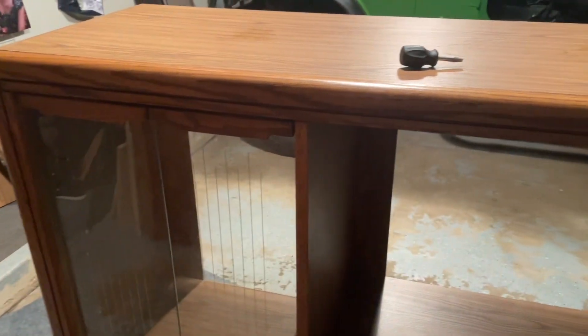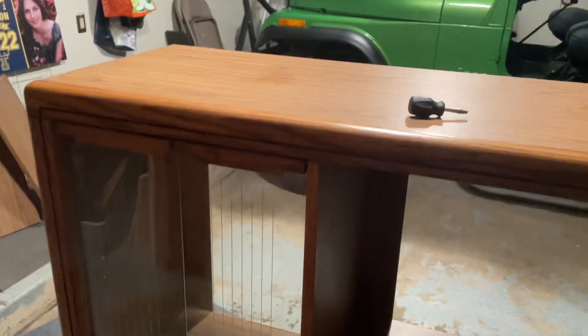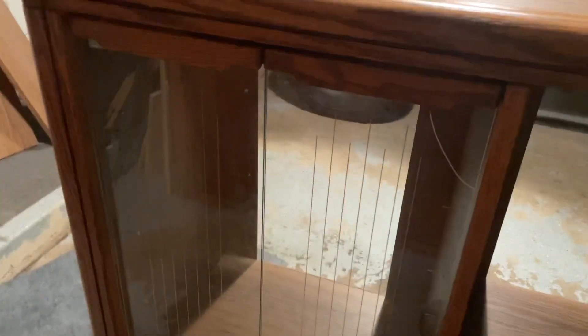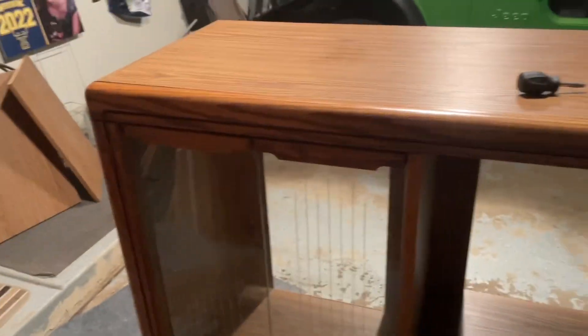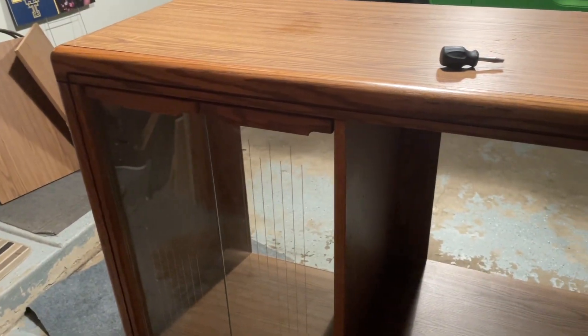I'm going to have to bring this up a flight of stairs, so I'm debating whether I should take it apart or just leave it as is. I think I'm just going to leave it as is. I'm going to clean it up and I'm excited. I'll put them in some kind of order - I'm not exactly sure what I'm going to do in terms of the consoles, but I think this is going to look really cool and I'm pretty stoked about it.